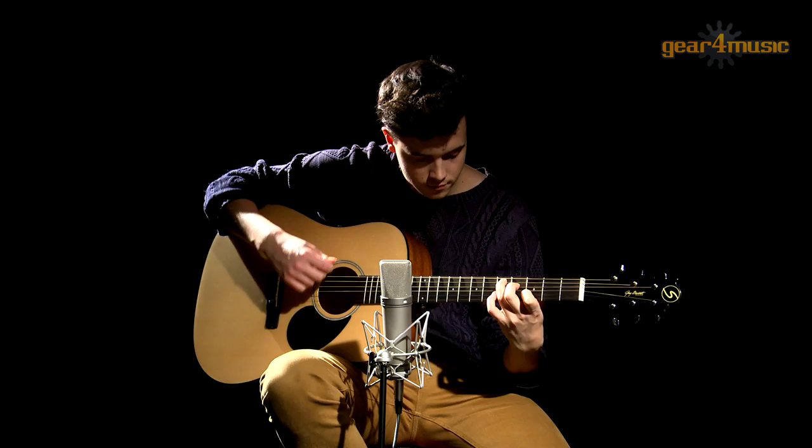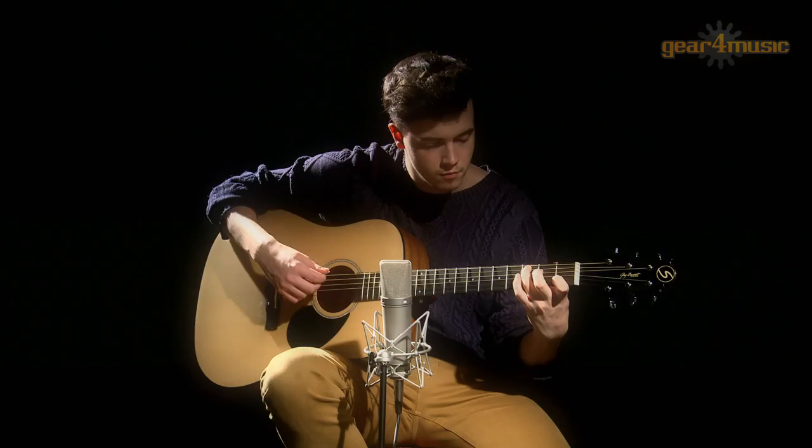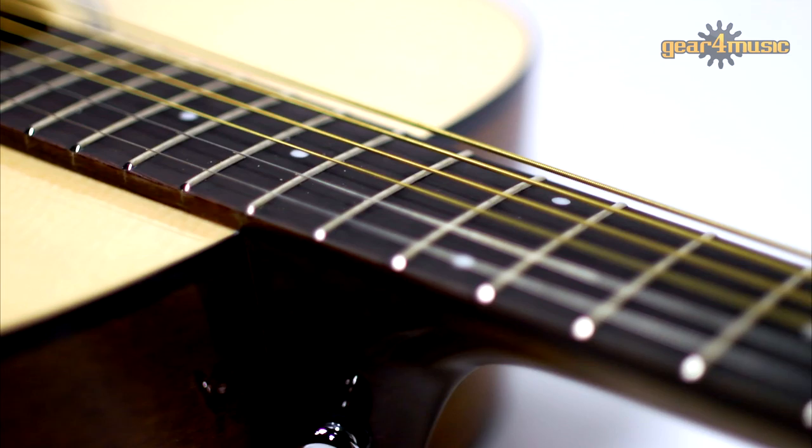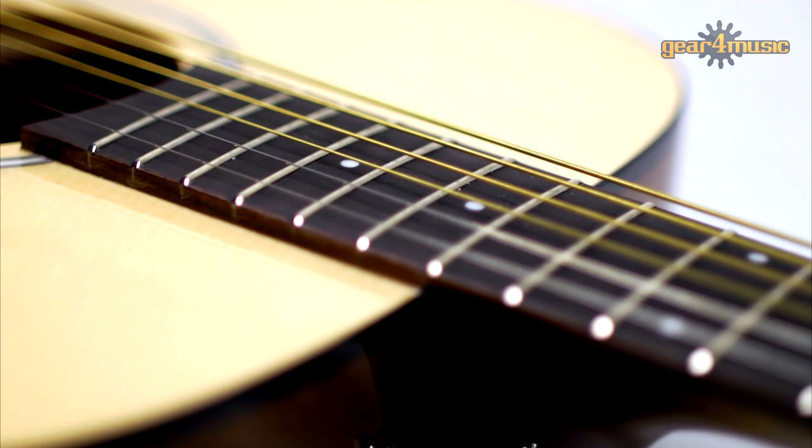This GD50 Acoustic Guitar is part of the Greg Bennett Standard Collection and incorporates an impressive sapele body, which is a dense wood that produces a crisp, clear tone whilst retaining a low end warmth, making this a really well rounded guitar. It has a spruce top, set-in mahogany neck, 20 fret rosewood fingerboard, a rosewood bridge, PPS saddle and chrome hardware, which make this a great and easy guitar to play.